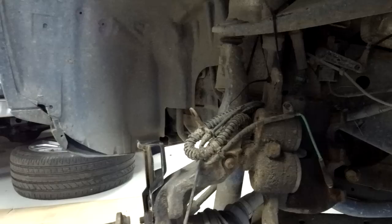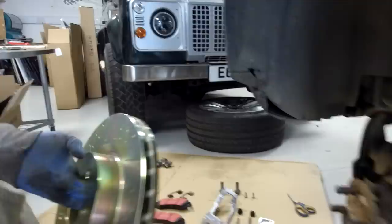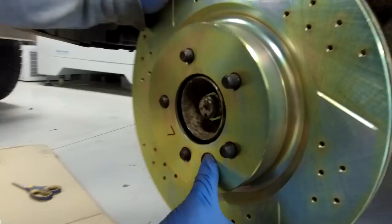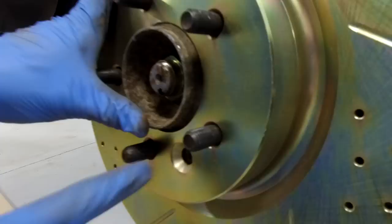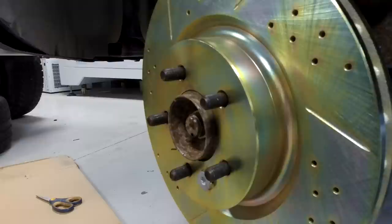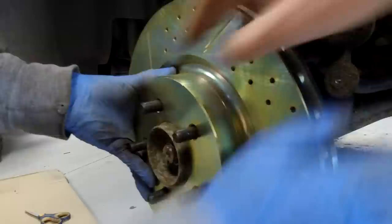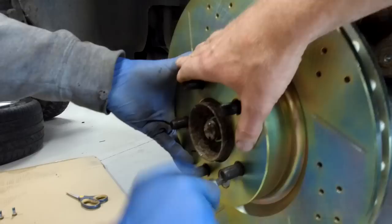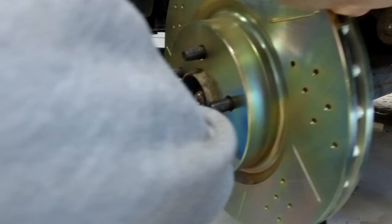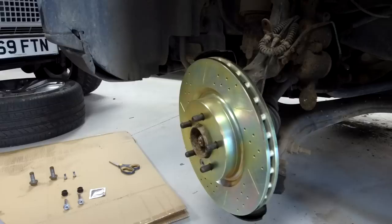So in reverse order of how we did it - first job is to grab the disc, line up the hole that the screw is going to go with the threaded plate. Put your thumb in that hole so you know where you're aiming for. Then fit the countersunk screw with the Torx T50. It doesn't need to be super tidy since it's also held by the wheel nuts.